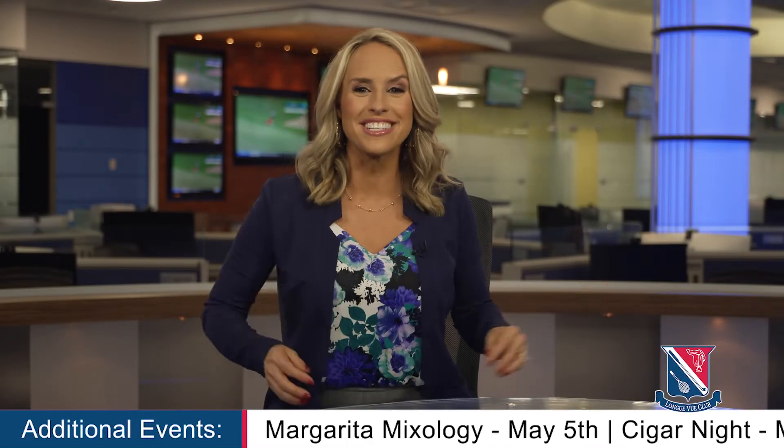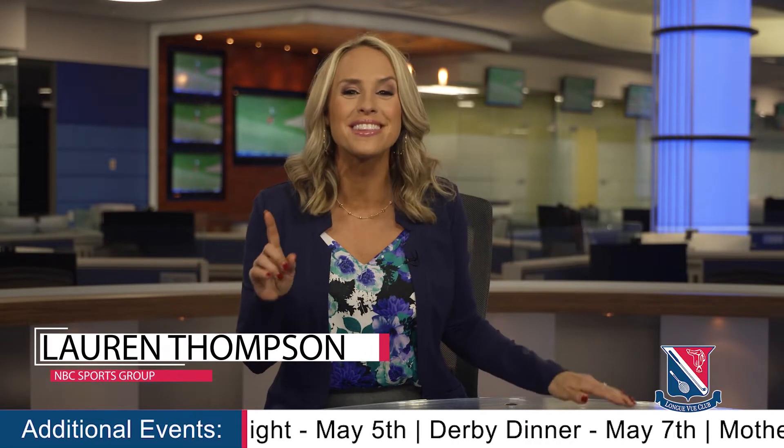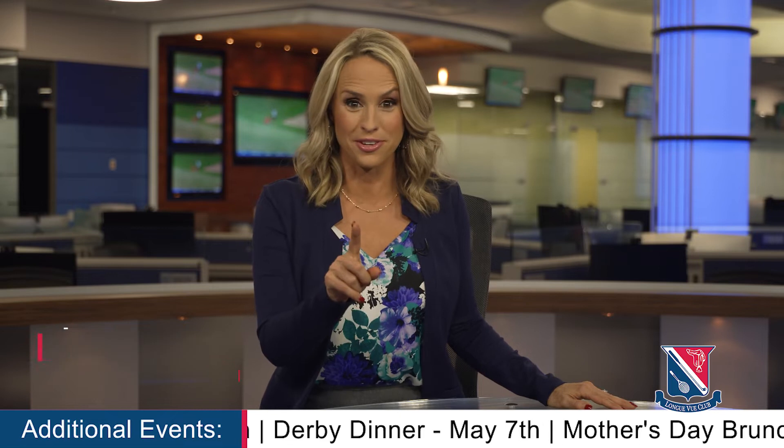Hello, members, and welcome to the May edition of your Longview Club Insider. I'm Lauren Thompson, and I've got a look ahead at all the fun stuff coming up at the club this month, so stay tuned.